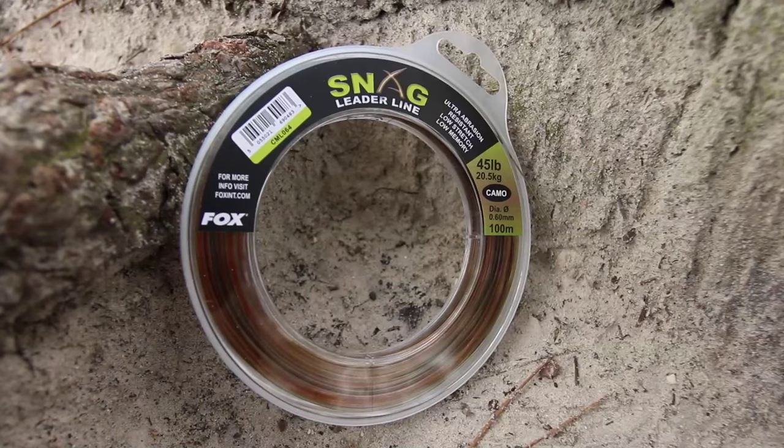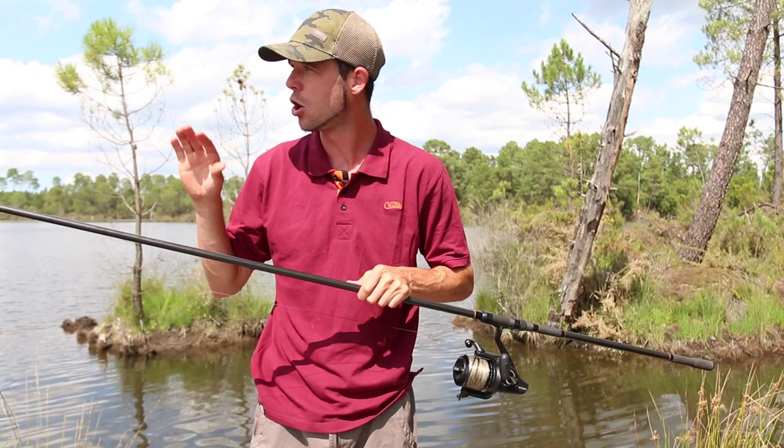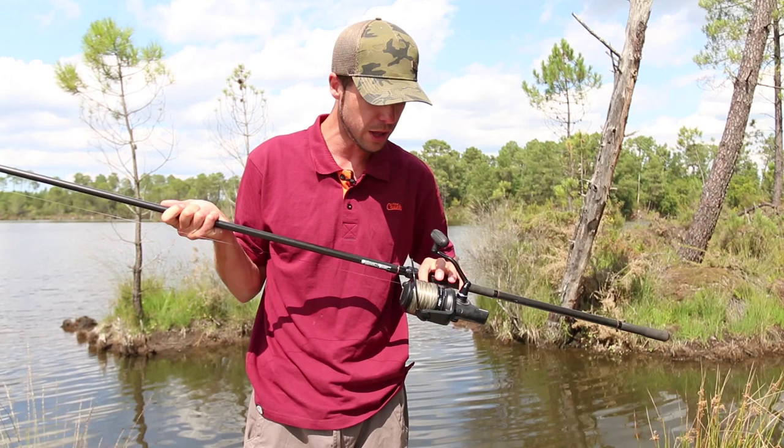I also couple that up with a 45lb mono snag leader. I use a mono snag leader because it's a lot more kinder on the rod tip when playing a fish either next to a boat or close to the bank. Using braid directly through a lot of the times can mean hook pulls. I also couple that up with a nice strong reel.